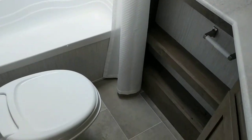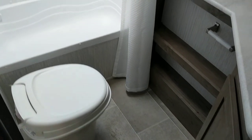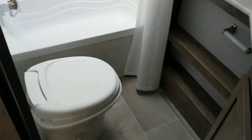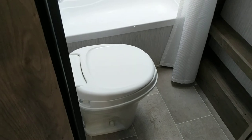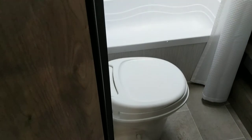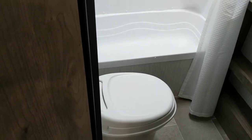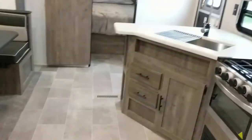For toilet paper I'd recommend RV toilet paper — it breaks up better in the tanks. We always just go to the dollar store and buy the cheapest one-ply. Don't use Charmin or anything thick — always one-ply. When you flush, only flush one-ply toilet paper and bodily waste. Do not flush wipes or cleaning towels. I've had a lot of clogs in customer units — it's not a fun job — and most of the time it's from flushing things that shouldn't be flushed.